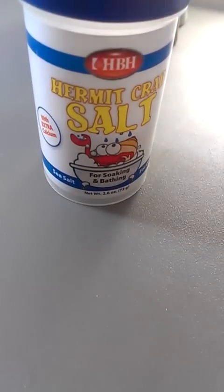For salt, I use HBH, same as my food. When you're using hermit crab products, HBH is a really good one. I also have some HBH water cleaner, so I use that.